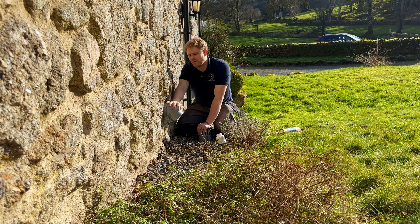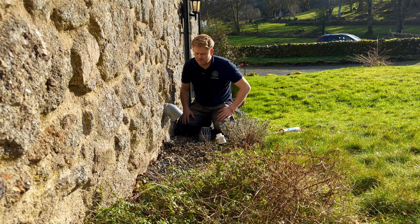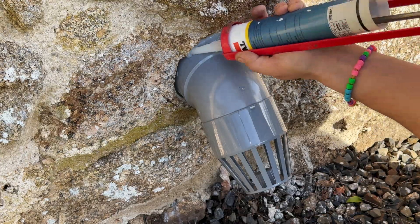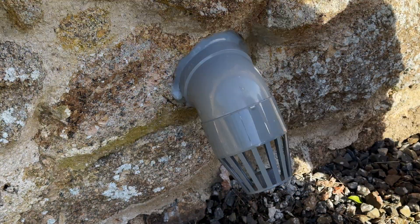So this is our extraction point. It's away from the doors and the windows — we're very happy with whereabouts it's come out. We're going to solvent weld a birdcage on the end and then seal around the edge of the pipe with mastic to stop any water ingress.